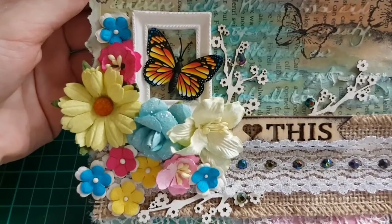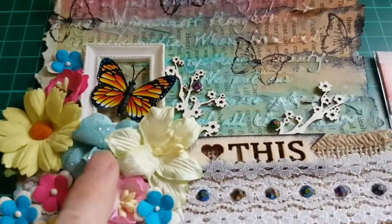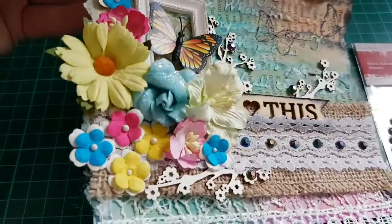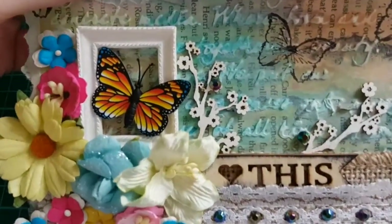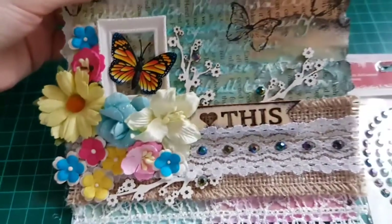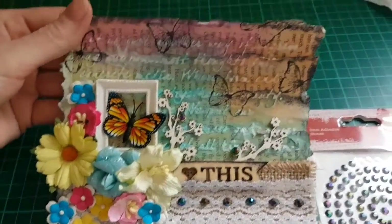I don't have the brands for most of the flowers, but this blue rose here is Prima Marketing — a beautiful shiny rose. And there's a beautiful butterfly too, a magnetic butterfly. I think it's really lovely, actually blending in nicely here.